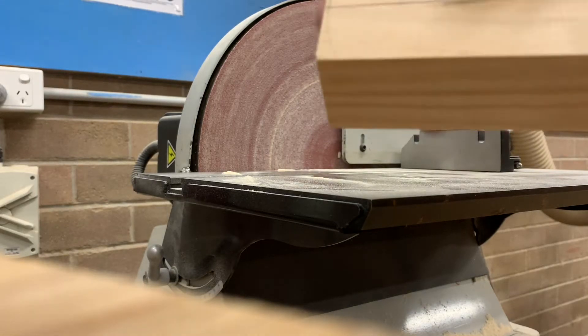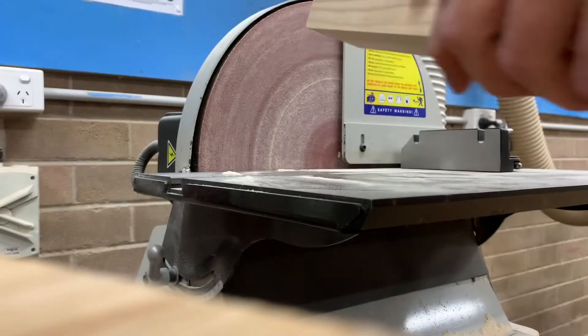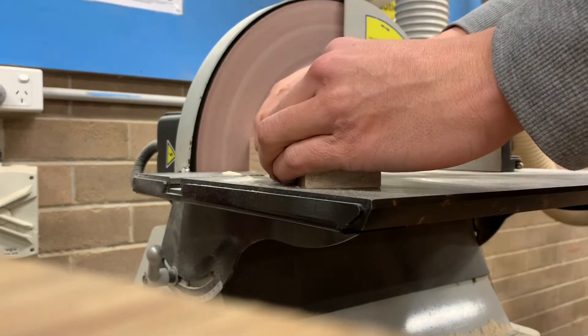Alrighty, what we're going to come through and do is we're going to sand down to this line here. Now it's not an overly complicated step — you just place it down flat, keeping your hands well away from that. Of course: glasses, hair tied up, apron on, and just bring this around.